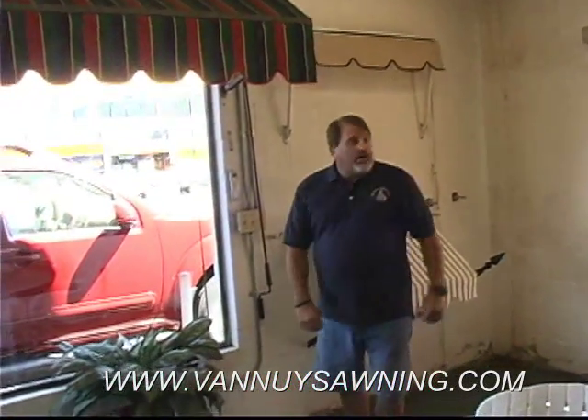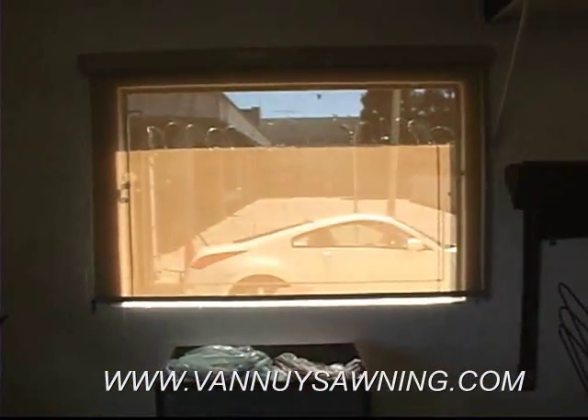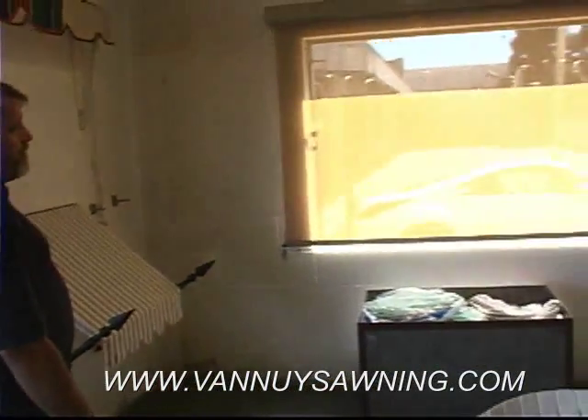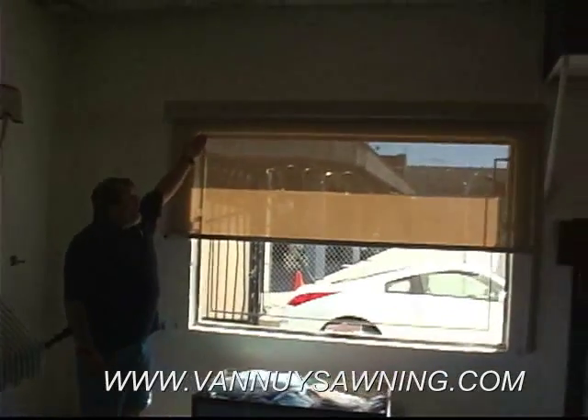This is a motorized shade for doors and windows. This also can be hand cranked or motorized. We offer it in a box or without a box.